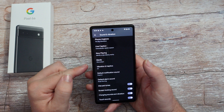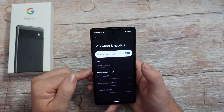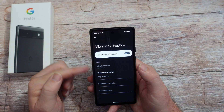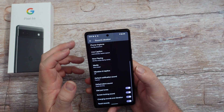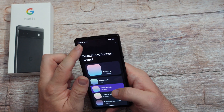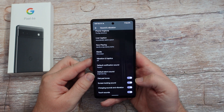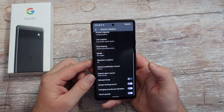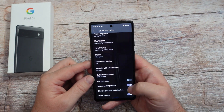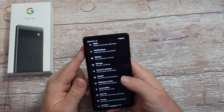Back under sounds and vibrations - if you don't like vibration and haptics, you can turn it off right here. I'm not a huge fan of it, and I honestly turn it off. Coming down here, you can change your default notification sounds and your default alarm sounds. These other ones - I don't like hearing my dial pad, I don't need the screen locking sound, charging sounds and vibration I turn off, and touch sounds I also turn off.